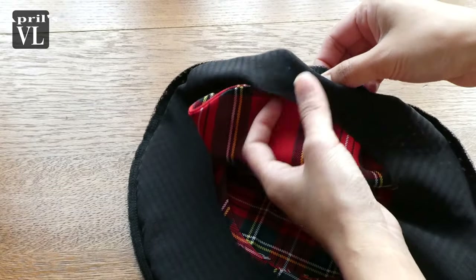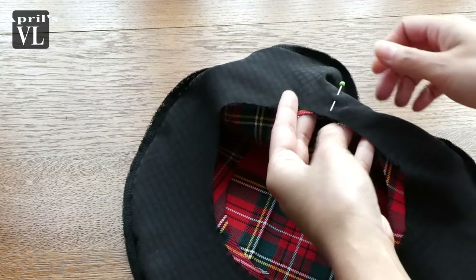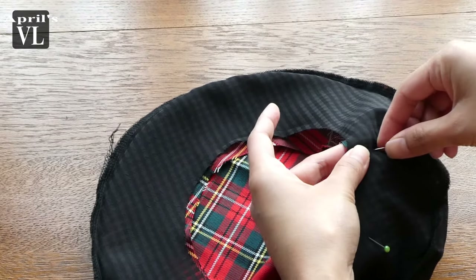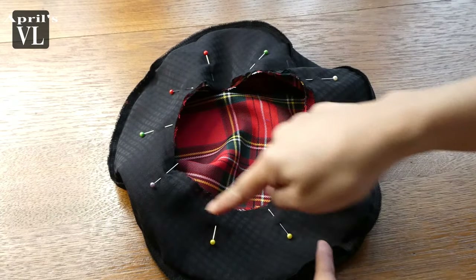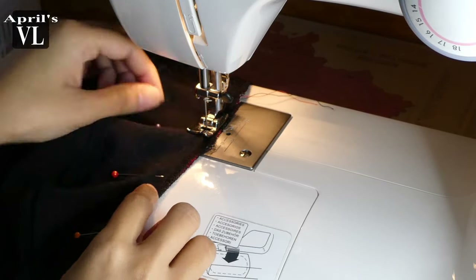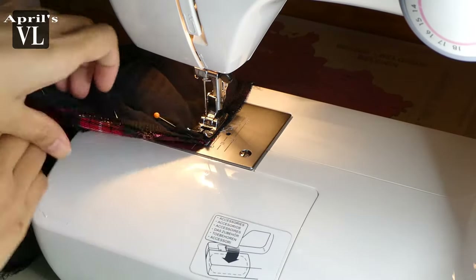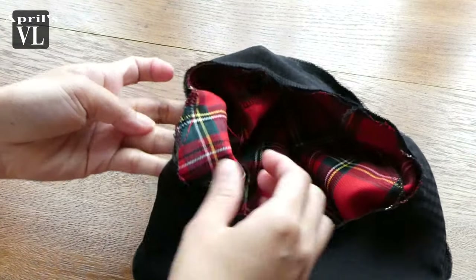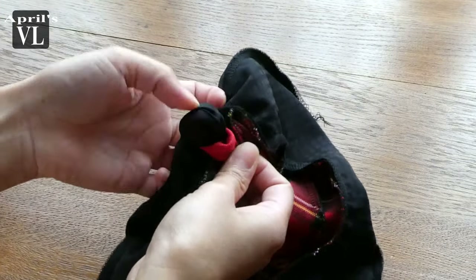Now we have to sew this, but not all the way — make sure to leave a hole so that we can turn it later. I'm sorry for the lighting guys; I'm only using natural lighting and the sun was playing hide and seek! Just like this — as you can see, I left a hole just a little so that we'll be able to turn it.